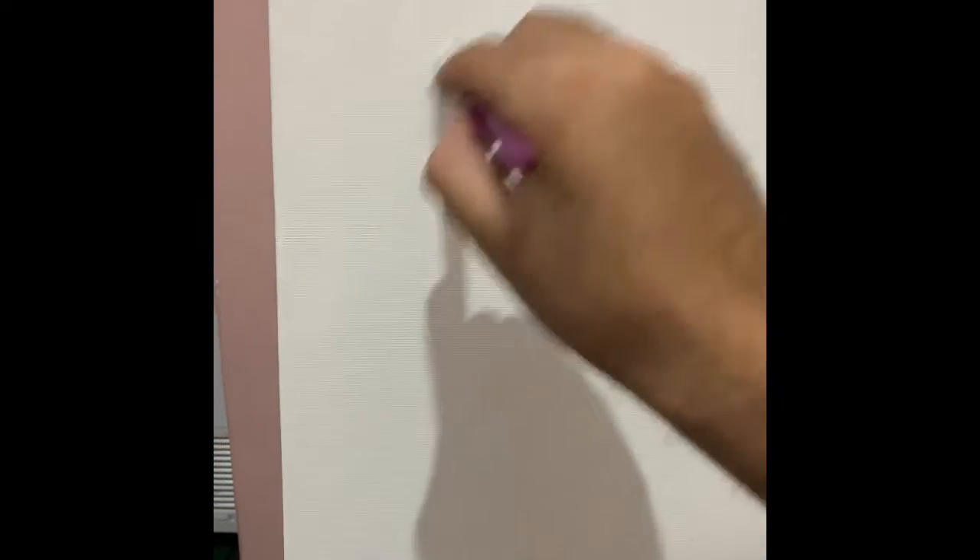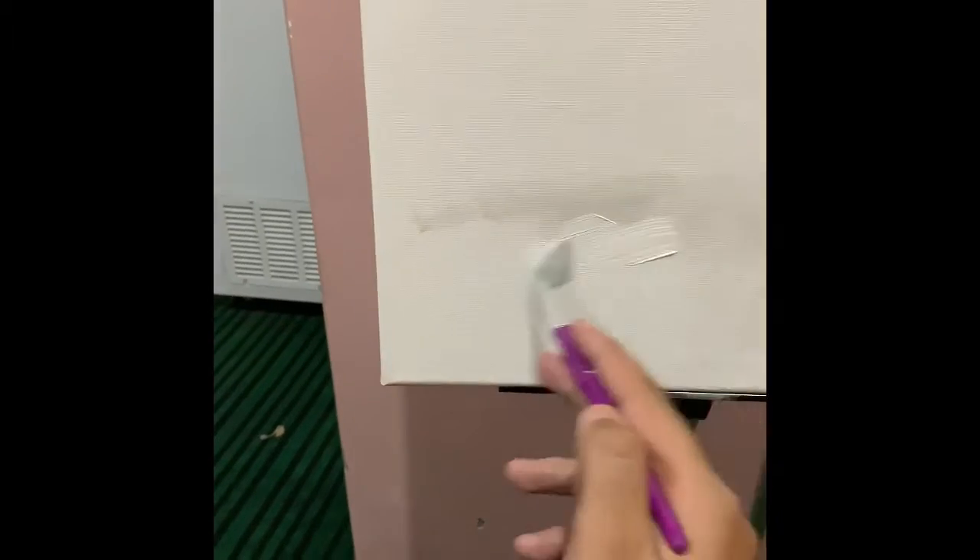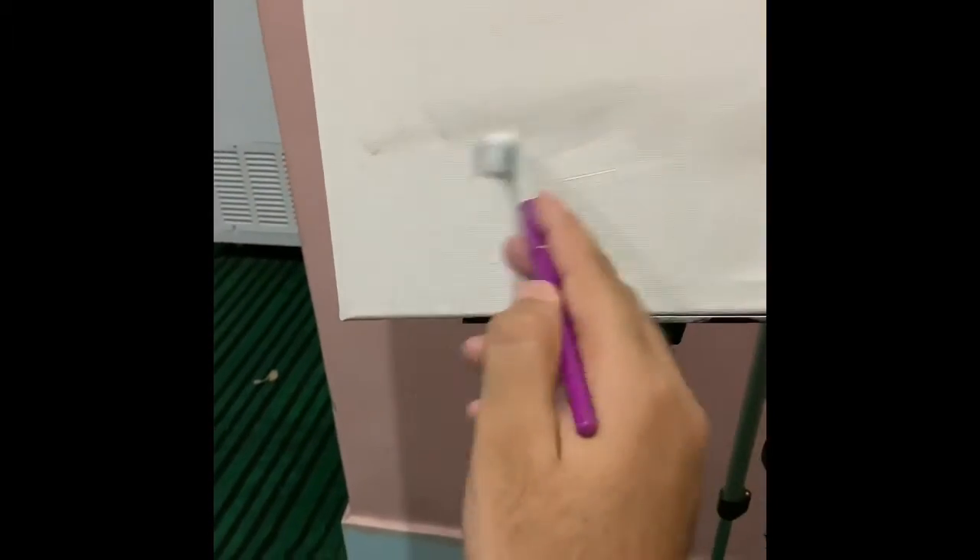Gesso is not that important for acrylic paintings, but it's very important for oil paintings because oil paints have a corrosive nature — they degrade your canvas over time. If you don't want your art to get spoiled with time, you ought to apply gesso.